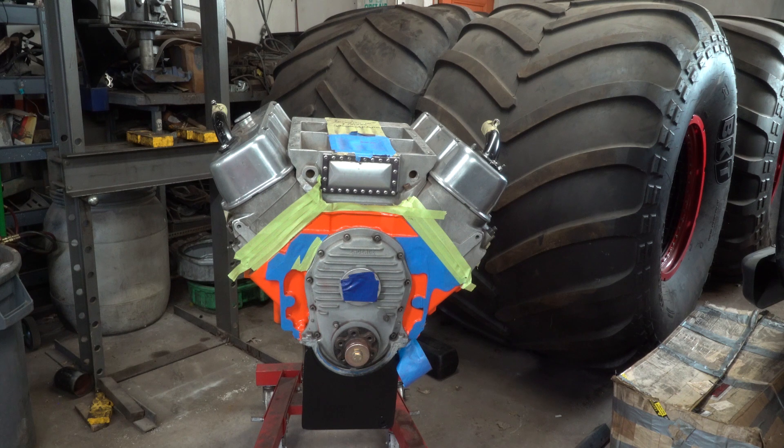Right there's the engine — that's a 540 big block Chevy with an 871 blower, runs on alcohol. The reason it's all taped up is my friend is painting it up nice. I would've just left it the way it was, but he builds street rods, hot rods, and show cars, so he's detailing it for me, which is cool. I'm just waiting on the transmission to come in before I put it in.